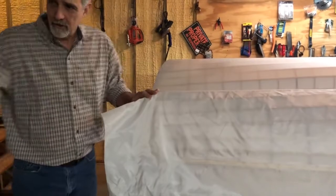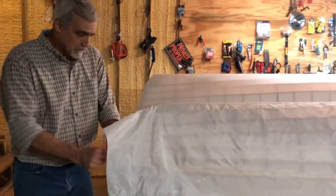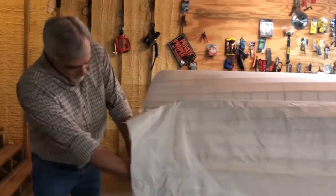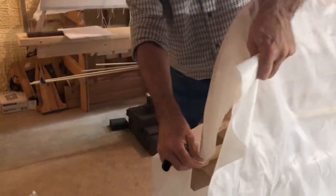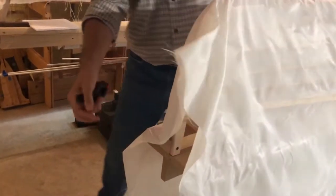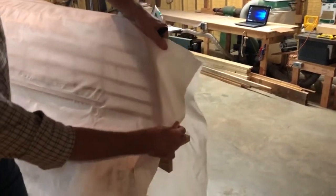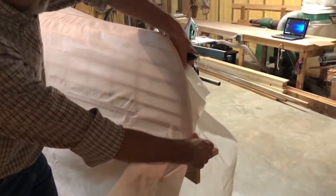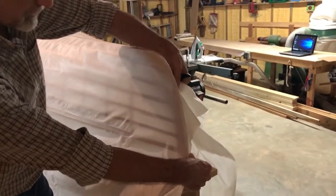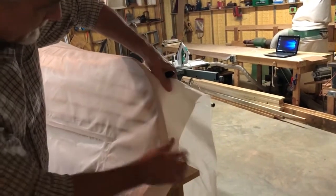I'll show this side so you can see — it's loose right here. When you pull it down and away, you can see how it tightens up. It doesn't have to be tight because you're going to shrink it, but you can see it makes a nice clean fit at that point. So what I do is I try and get that nice clean fit like that.